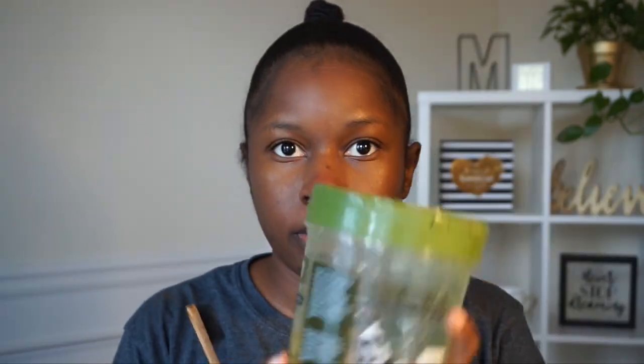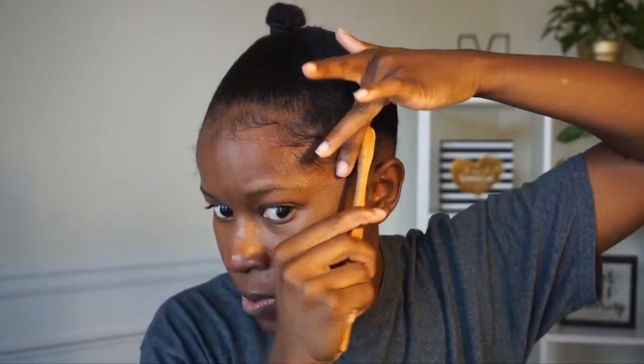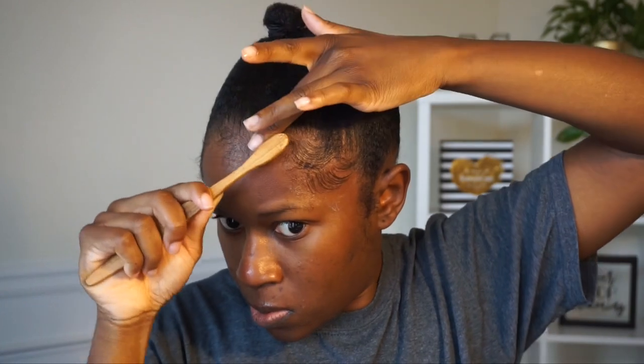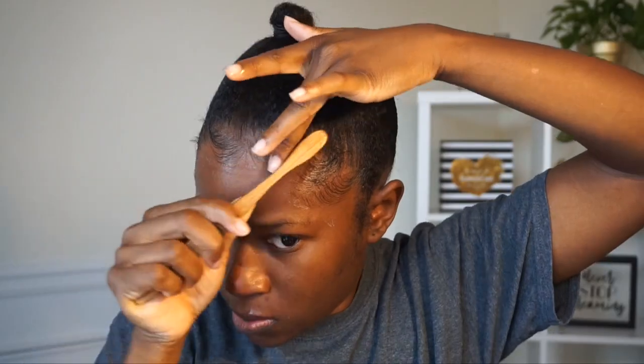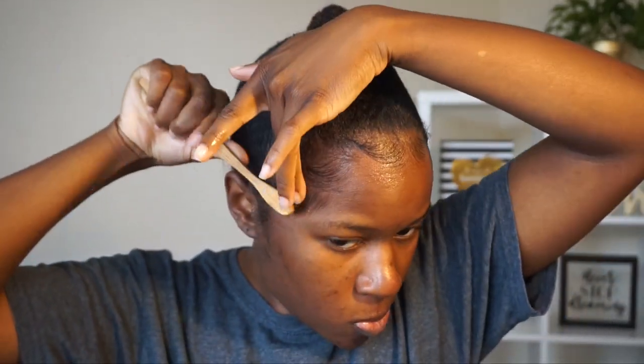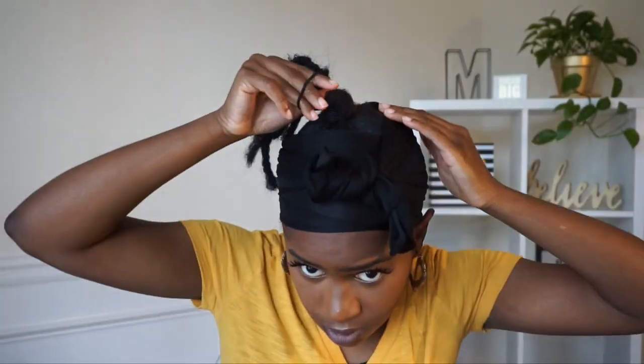I'm going to lay down my edges now — this is optional. I like to start with eco styler gel to move them in the direction I want, then apply the edge booster pomade on top and let those sit while I tie them back up and do my makeup. I'm spraying some oil sheen on my hair because gel can make your hair look really dull.